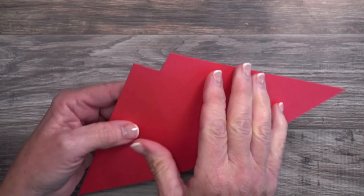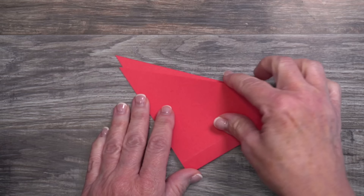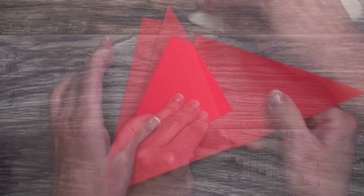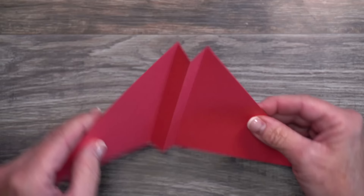Now let's work on our crease lines. The one in the center is going to be what we call a mountain fold, which means it's going to come to a peak. Line up the bottom areas — we're not concerned with aligning the angles — and go over it with your bone folder. Then work on the right side: fold that in, align the bottom, and go over it with your bone folder. Do the same on the left side. When you're finished, this is what you should have.